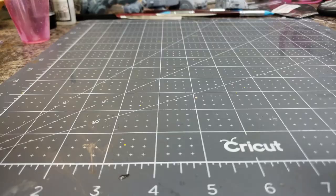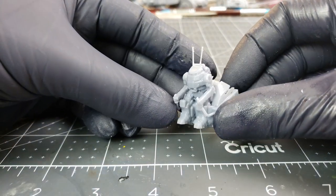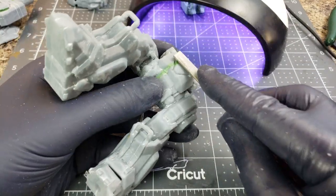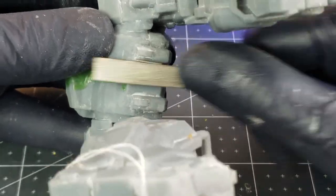Meanwhile, I've just finished printing out this Urban Mech-inspired pilot, and I'll set it to cure up under my UV nail station while I move on to finishing up these legs. The green stuff has had a few hours to dry, and I'll get back out my flat Army Painter file to go ahead and help sand the surfaces flush and smooth.